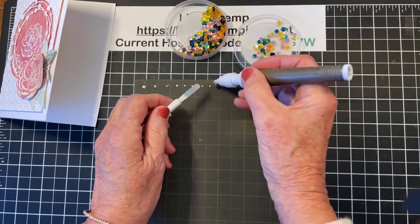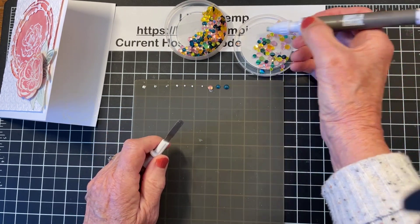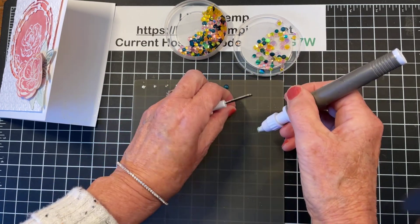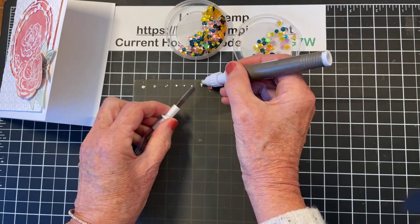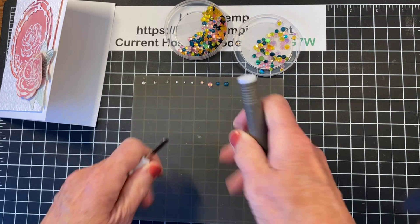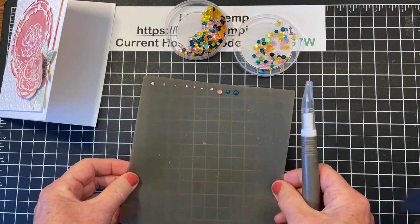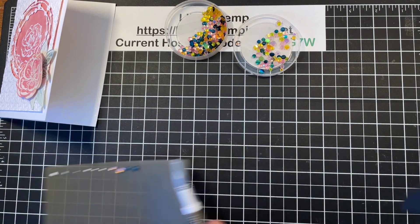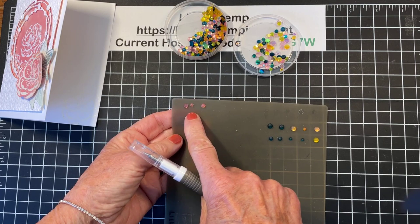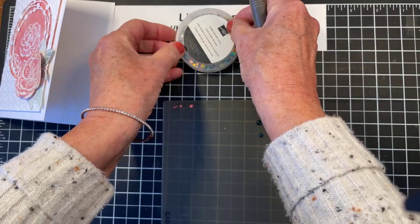If it sticks to my fingers, I use the tool to push it off, and I can nudge it back into the glue dot. All that extra glue sitting around — I don't have to worry about it because it's not going to transfer to my project. I want these to dry. If I'm patient, I like to let mine dry even overnight. It will still work if you don't have that option. Let me bring in some that have dried overnight so you can see — these have dried overnight, these ones have been drying about 20 minutes.